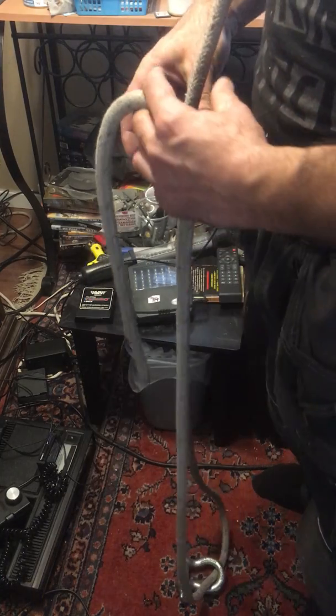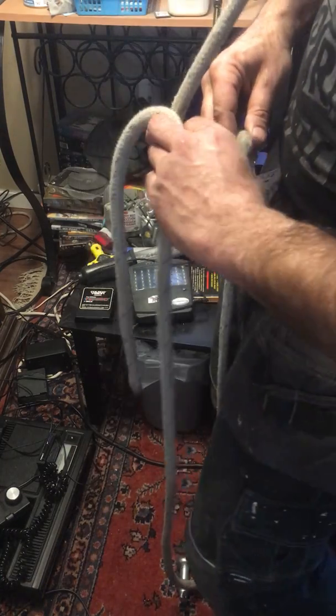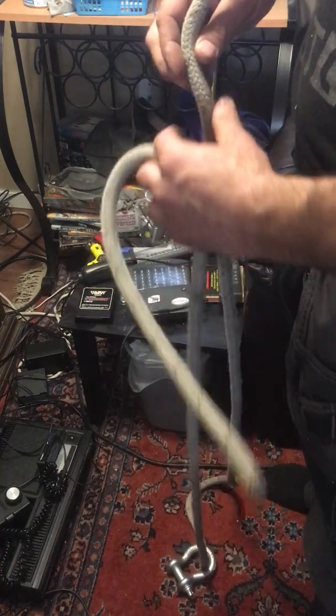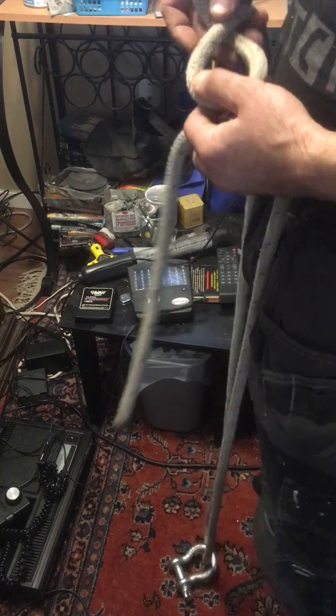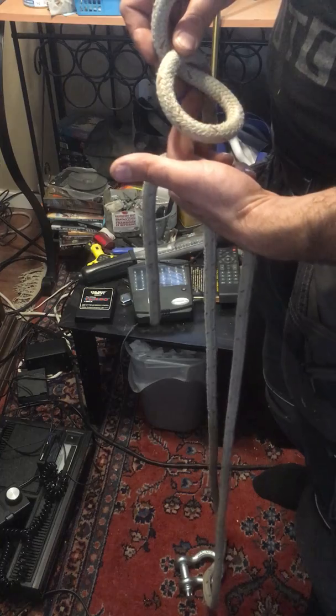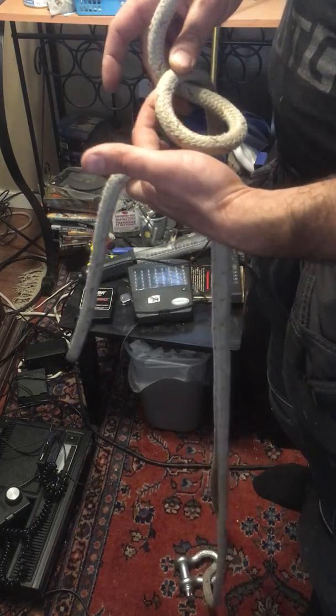With your left hand, reach over, grab this rope, and spin it forward — that's going to make your loop. Grab this and spin it forward like this. The main point is that this rope comes under the rope heading up, and under the loop.